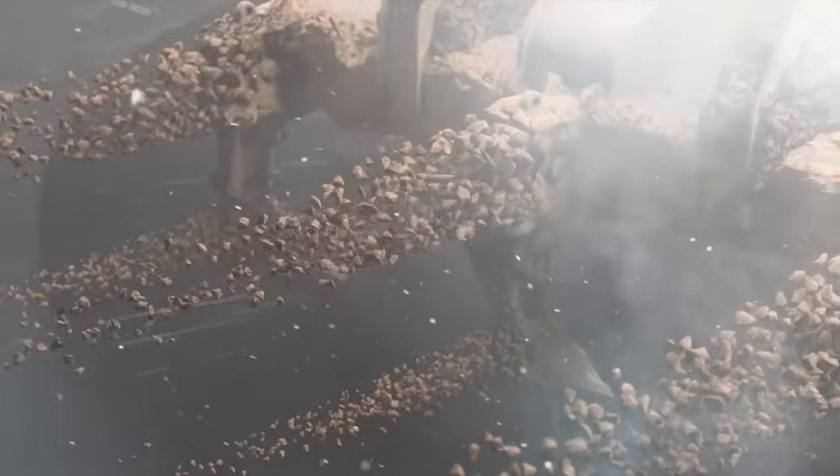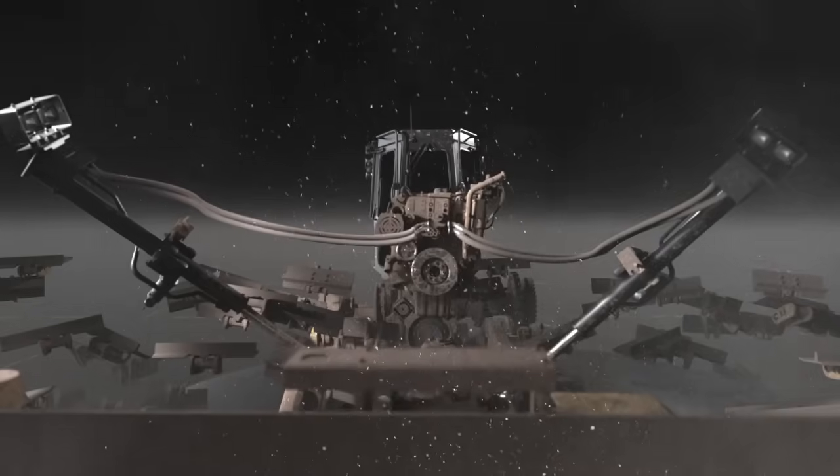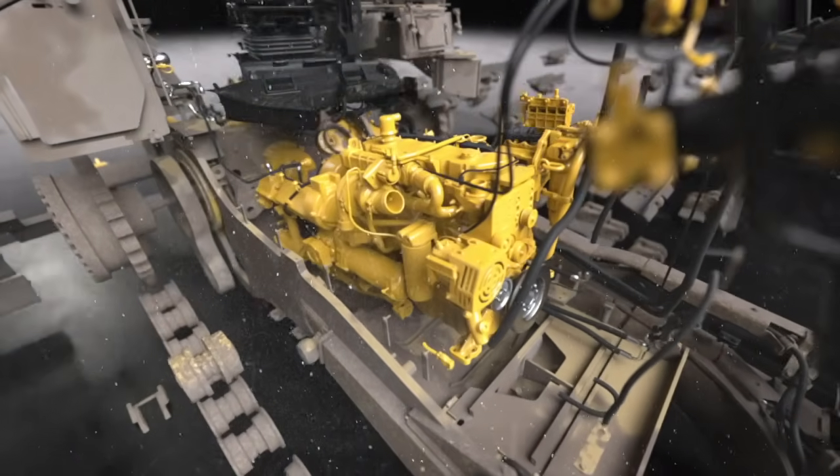So how does it work? First, your machine will undergo an extensive inspection and cleaning process. The engine, drivetrain components, and hydraulic systems will be removed. If necessary, a CAT reman engine may be installed.